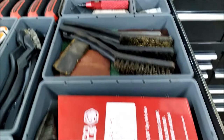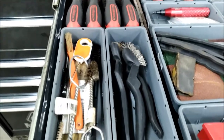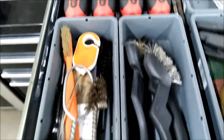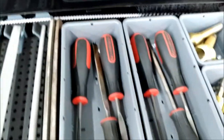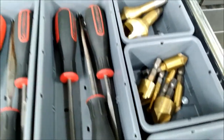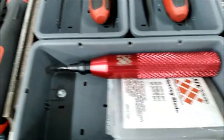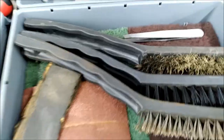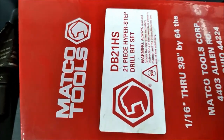This used to be such a junk drawer, but with Tool Grit I was really able to organize it. I've got my brushes right here, my files, my little files, deburring tools, and stuff like that. There's a deburring tool as well, more brushes, and the Hyperstep inserts from Matco.